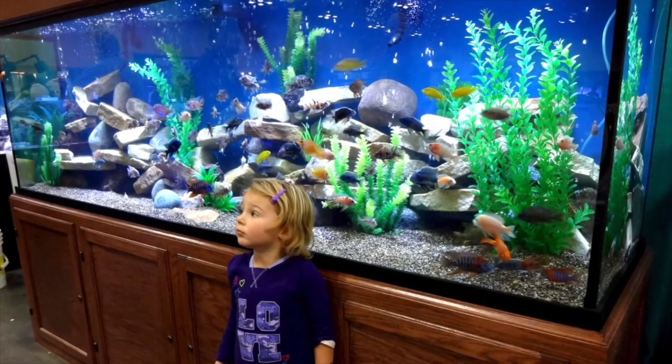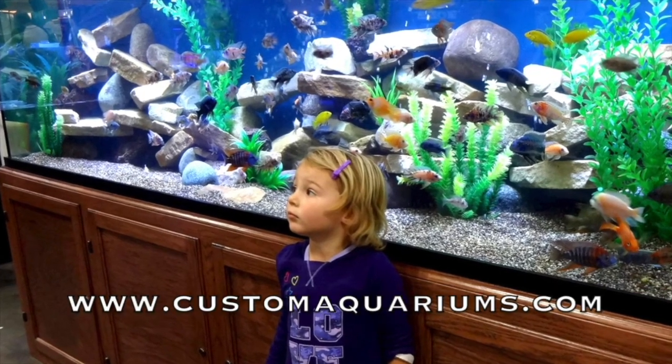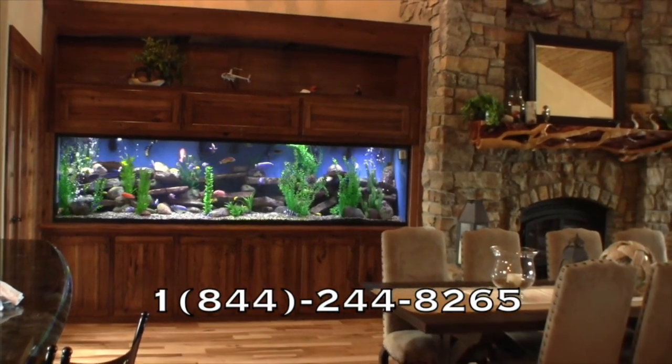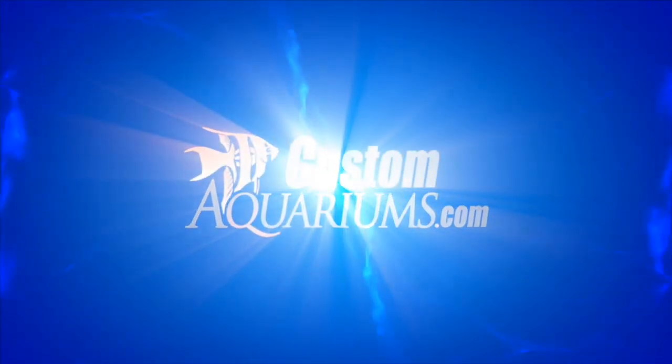Custom Aquariums provides beautifully designed and professionally engineered aquarium systems that are custom built to order and delivered to your home or office. Visit our website, call our knowledgeable support staff, or use our store locator to find the certified Custom Aquariums dealer near you.